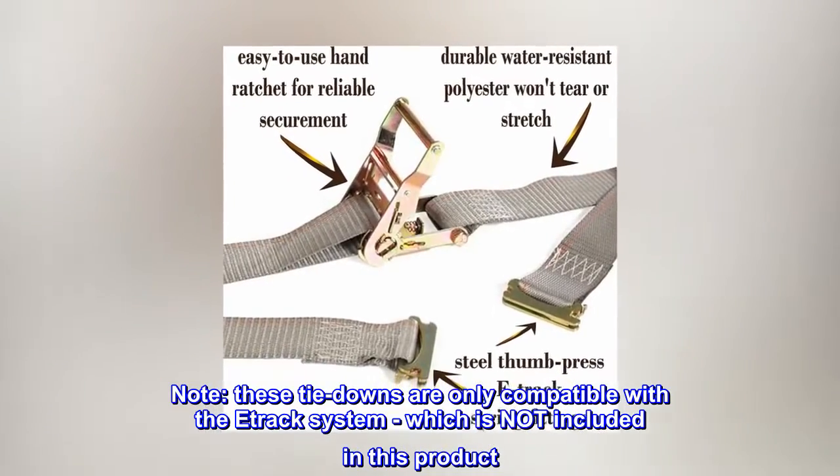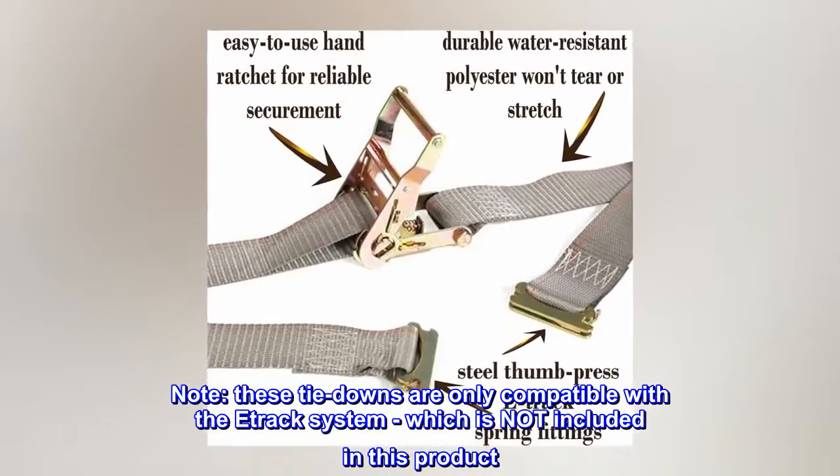Note: these tie downs are only compatible with the track system, which is not included in this product.